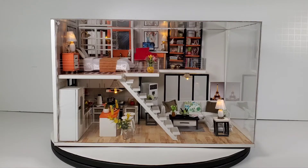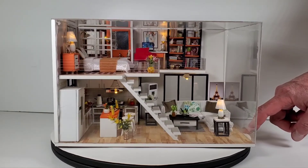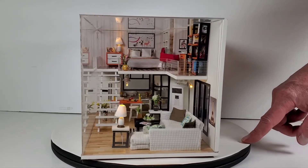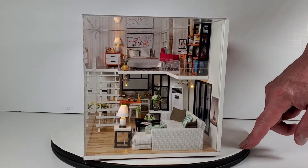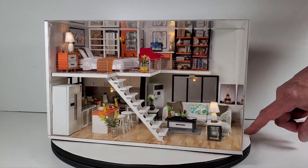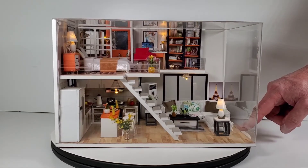There we go — the one-bedroom loft apartment from Cute B. I got this from Amazon, I think it was $35 or $36. It is a really cool model — it looks fantastic when it's done. The details are incredible, you're working with real cloth, actually building couches and chairs and beds and pillows. There's not very much pre-made — even the plants you're making yourself. It's a very time-consuming kit to build.